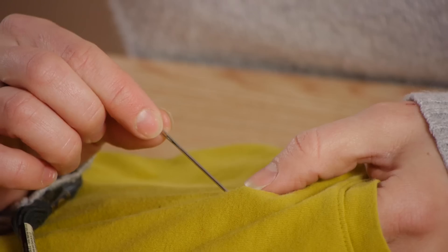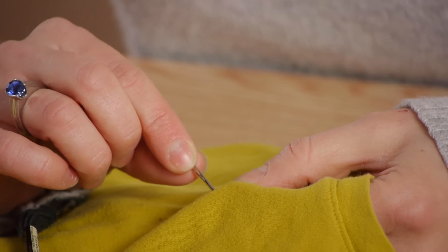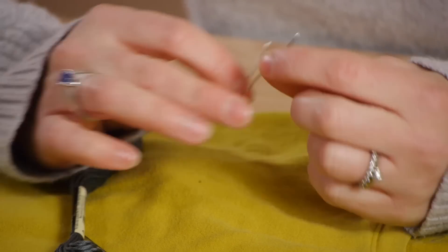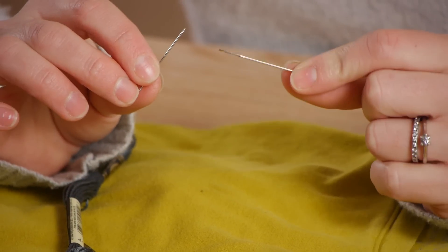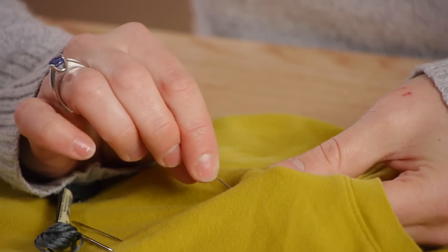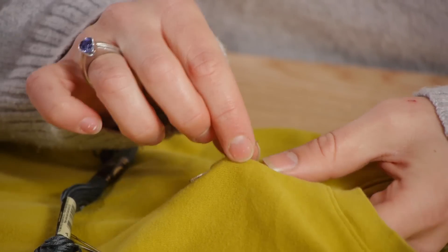A ballpoint needle will pass through the fabric, pushing aside the stitches rather than piercing them. It's important to choose the right size of needle for the project. A larger needle will damage your knit fabric, whereas the correct size of needle will pass through the knit fabric without damaging any of the stitches.